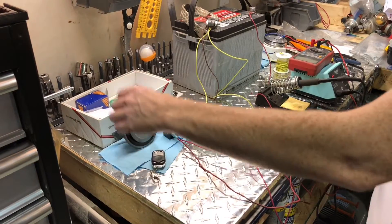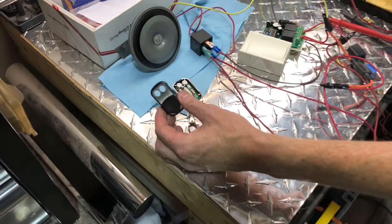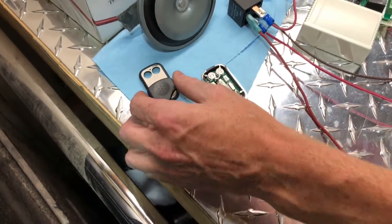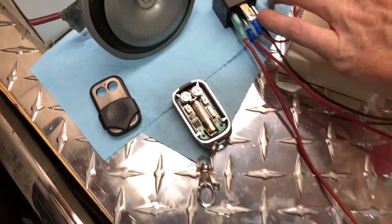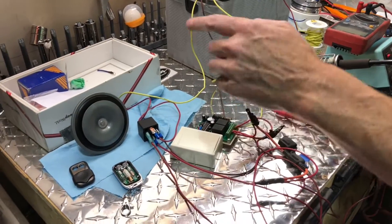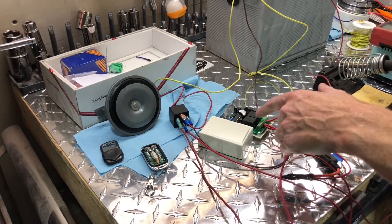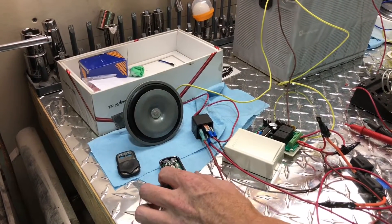To start, you have to get yourself a momentary wireless switch. We purchased ours from eBay. They go into more detail in the instructions, but what you get is this module here, which is where you'll run your power and whatnot, and then this small hand receiver.